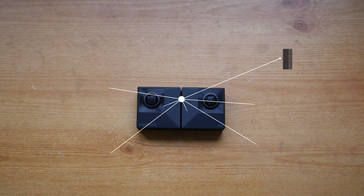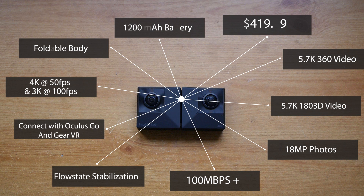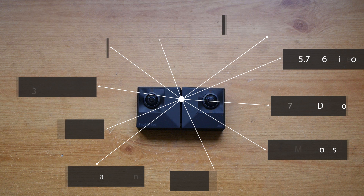It can shoot video at 100 megabits per second — actually slightly over sometimes — which is really good, meaning it's going to be very detailed and quite high quality. It can also shoot 4K video at 50 frames per second, as well as 18 megapixel photos in both 360, 180 and 3D.